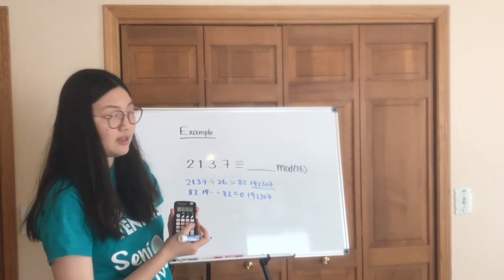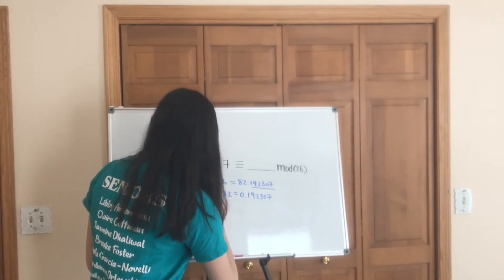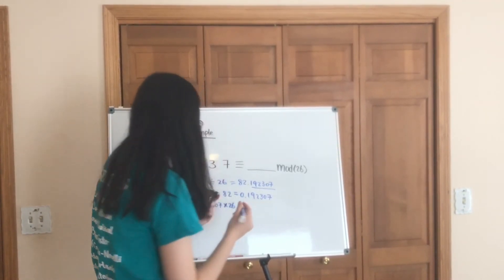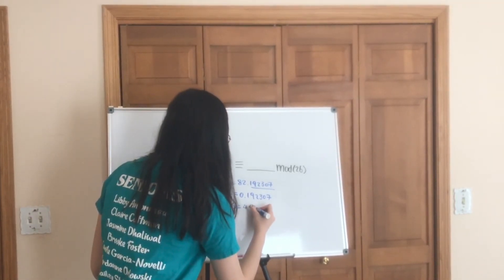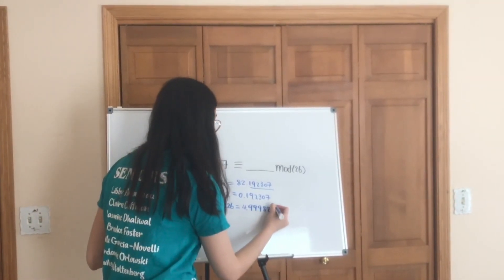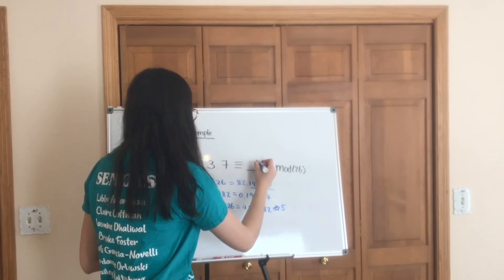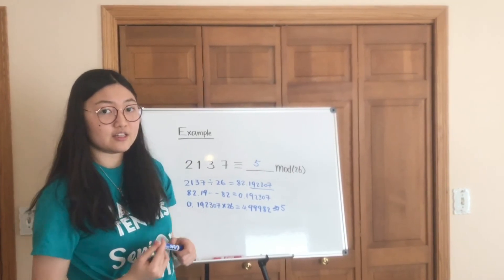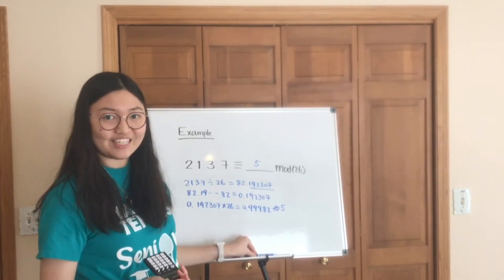And then we're going to multiply this remainder by 26, and that's going to give me a number of 4.999 something, which we'll just call 5. So 2137 mod 26 equals 5. And what letter does that correspond to? That maps onto F. So that's how it's done.